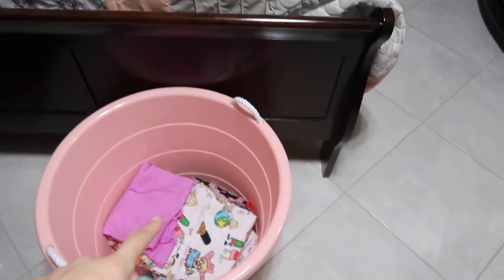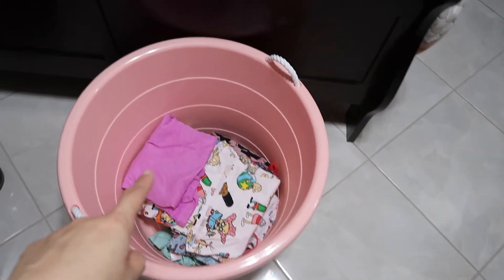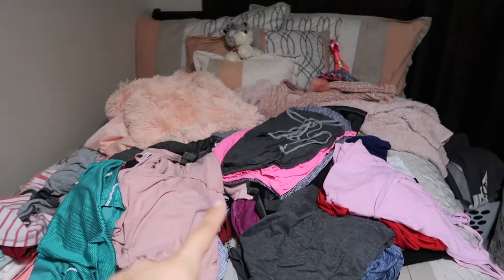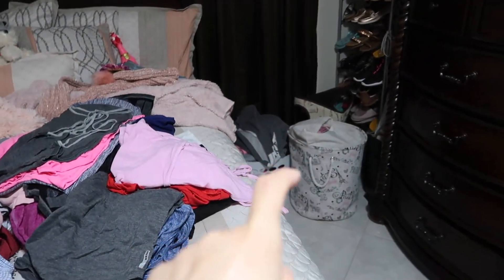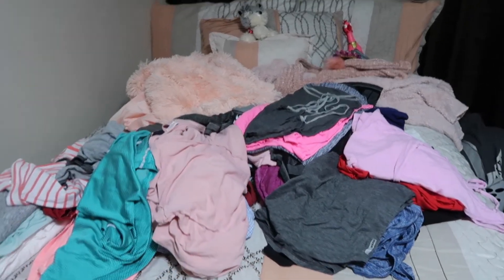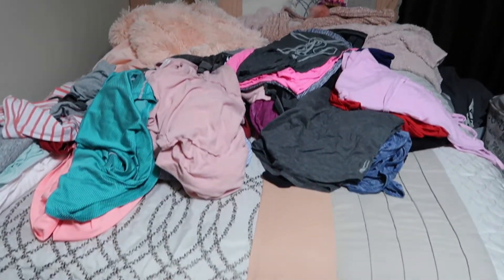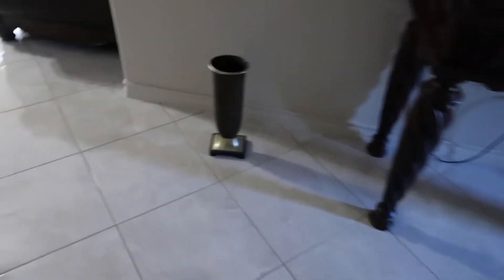Ahora vamos para mi cuarto. No he puesto nada. Lo que estoy haciendo estos días que estamos aquí en casa, estoy washing some clothes. Miren cómo tengo toda la cama llena de ropa, allá tengo tres more baskets. Siempre lavo mucha ropa y yo no sé por qué si no más hacemos yo y mi esposo, pero tengo que poner todo eso away. Ya ahí comencé a fold the clothes.